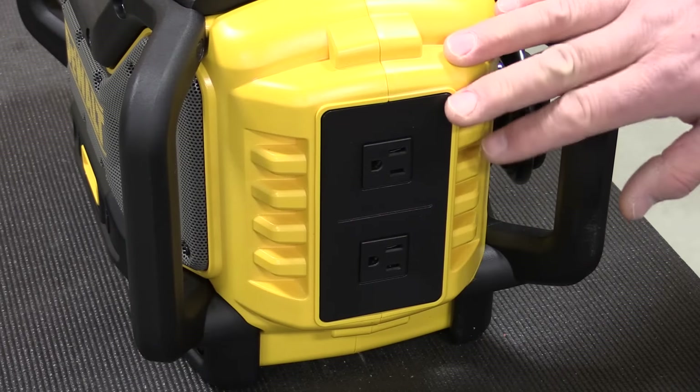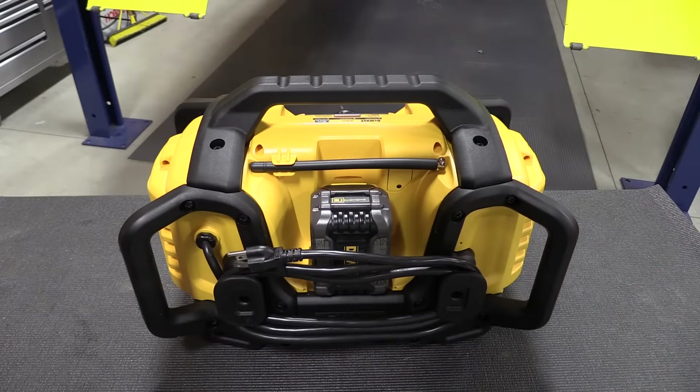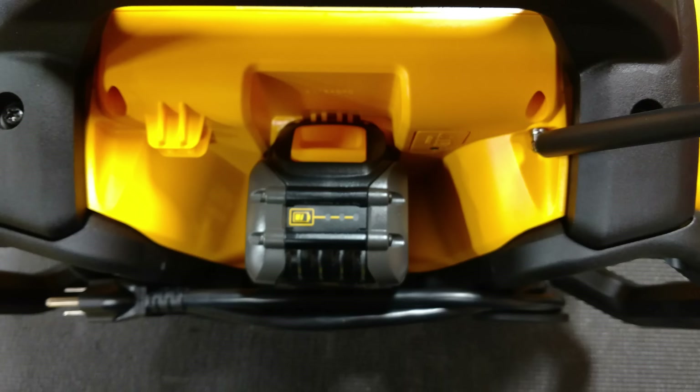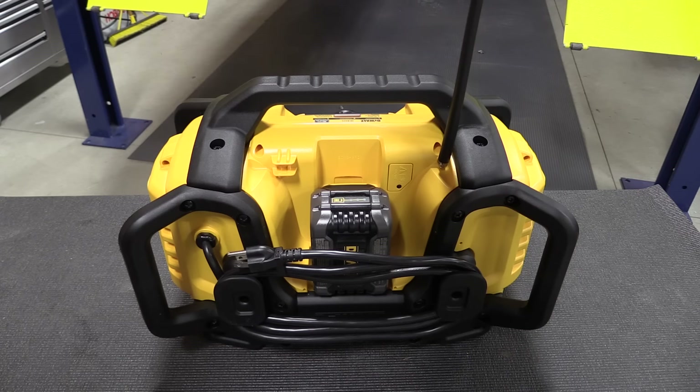On this end of the radio we have two 10-amp max AC outlets. On the back there's a cord wrap for the six-foot cord, and there's also enough room to slide in a Flex Volt battery without hitting the cord or having any issues. You do have to raise the antenna to get the battery in or out — very simple, nice little setup.